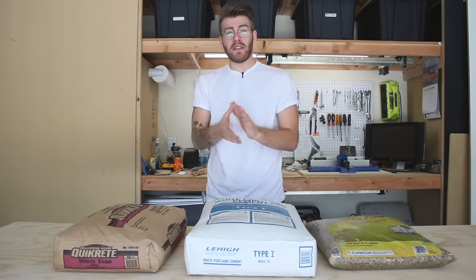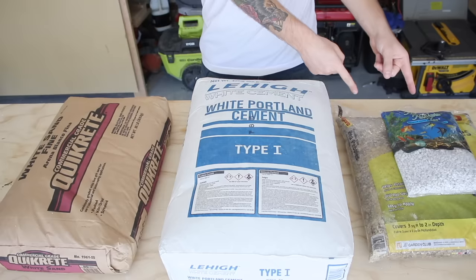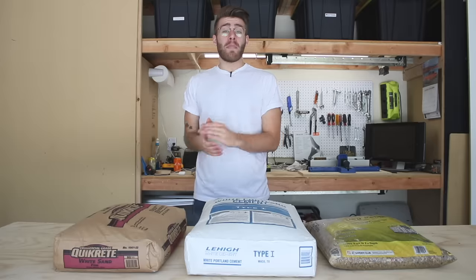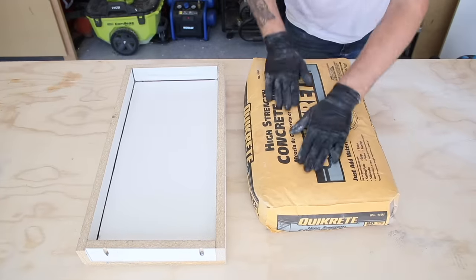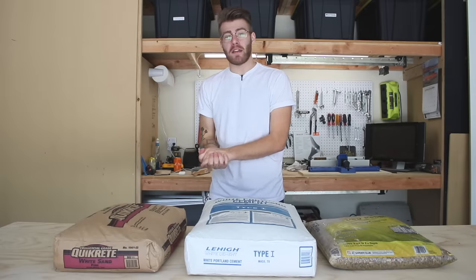Basic concrete is made up of three simple ingredients: sand, cement, and an aggregate like stones or gravel. Whenever you buy a bag of concrete mix like Quikrete, that's what's in there — they've just got a very specific ratio of each of those ingredients.